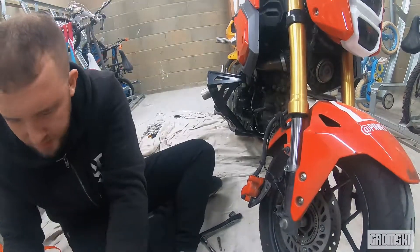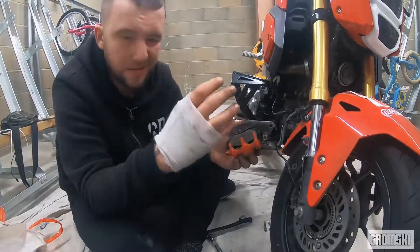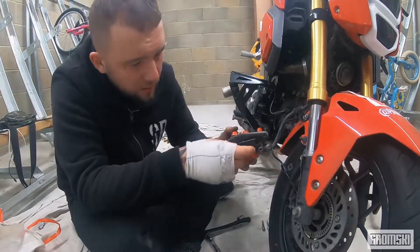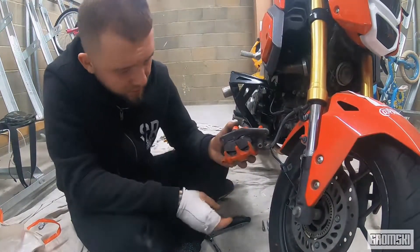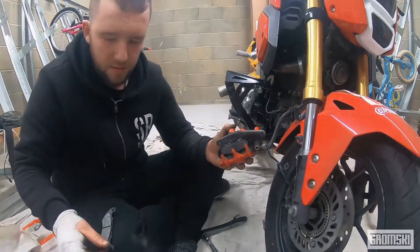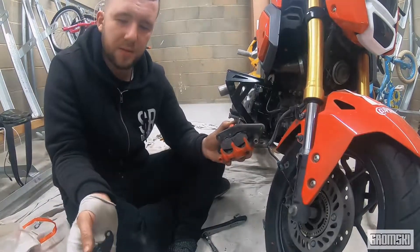It opens up and it'll just sit into its own natural spot. Please make sure that the pads are facing this way to each other — I've seen people doing it the wrong way.